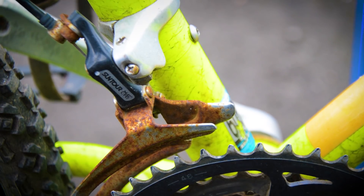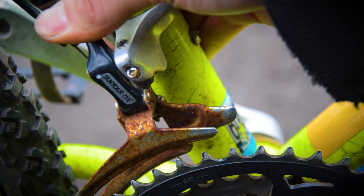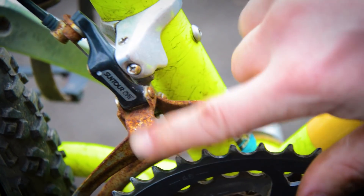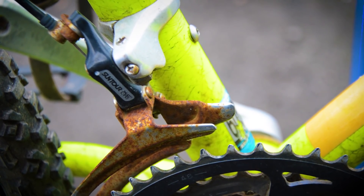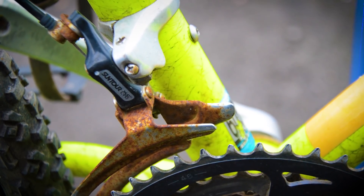Same goes for the derailer cage — it's a nice working cage but the cage is covered in rust. I want to try this solution. I'm going to get the bike stripped down, clean the frame up, and then dunk all these parts in the stuff that I've got.